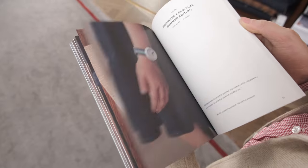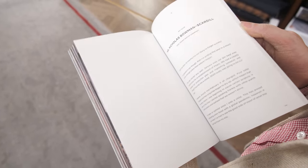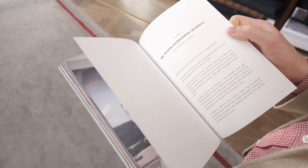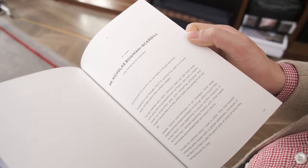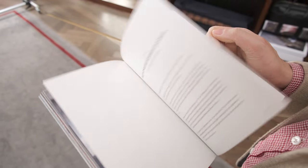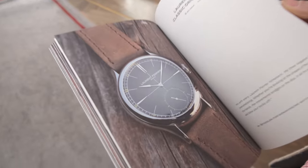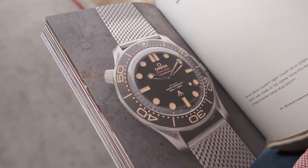Interspersed between the images, there are also some really interesting little essays by people who run watch brands. In fact, this one by Mr. Nicholas Bowman-Scargill, who runs Fears, was also quite inspiring. It's been a tough year for their company, and he took a part-time job to keep his watch brand going. I think that's really such a powerful, beautiful thing — it just goes to show how much the man loves his work and his company. I really admire that.